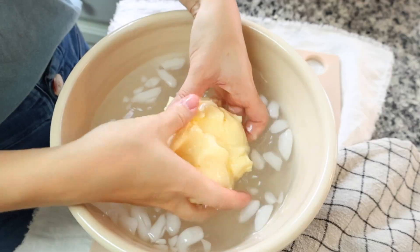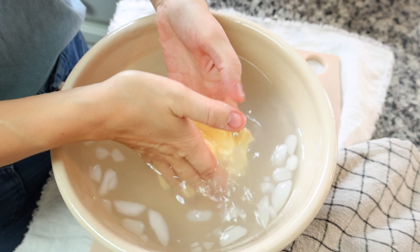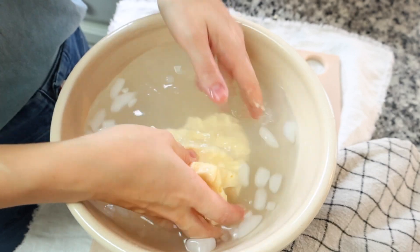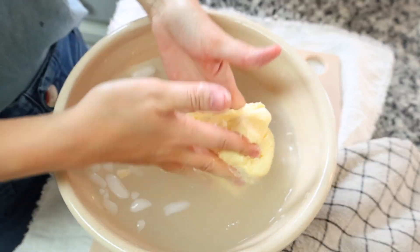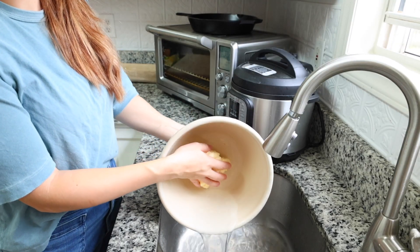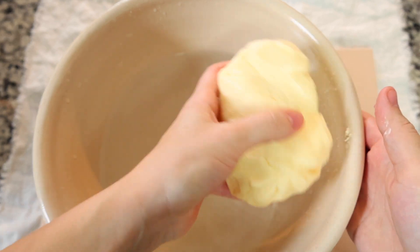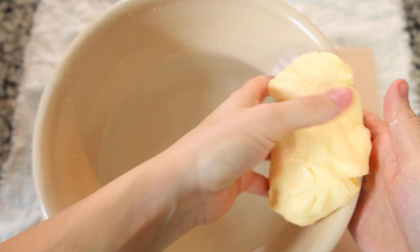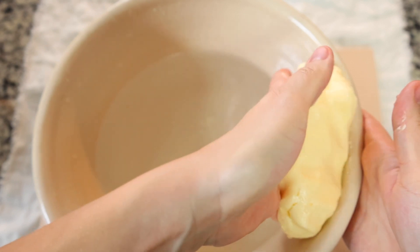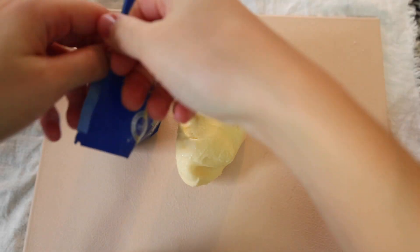To wash the butter, squeeze it repeatedly in cold filtered water with ice to create a cold ice bath. Keep squeezing until the water runs clear, then dump it out and get fresh water — rinse and repeat a few times. At the very end, give the butter one final squeeze to release as much water as possible.